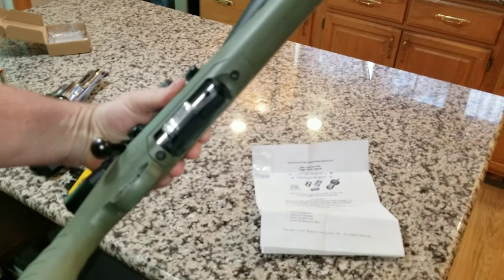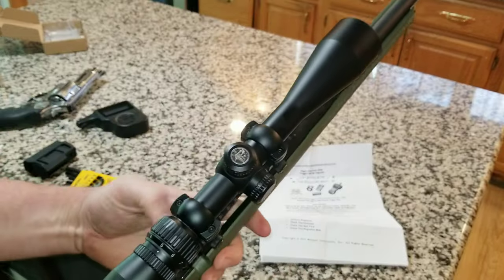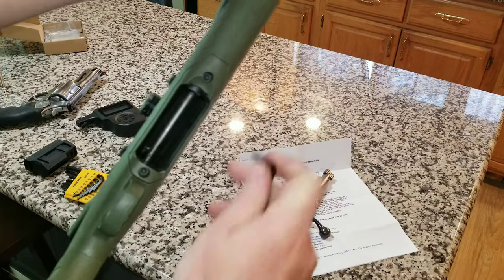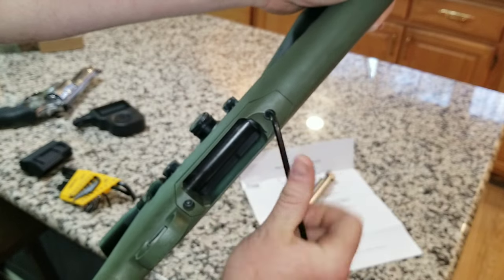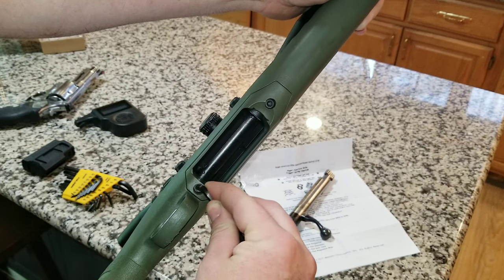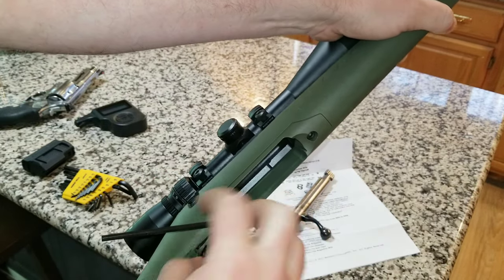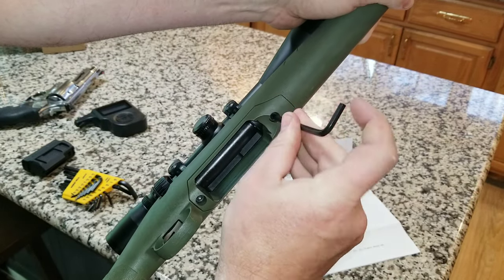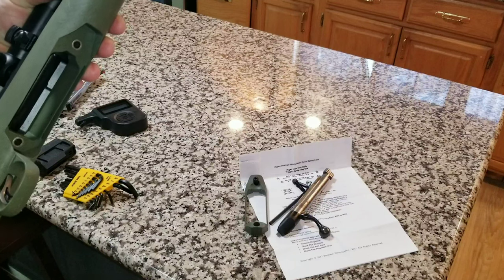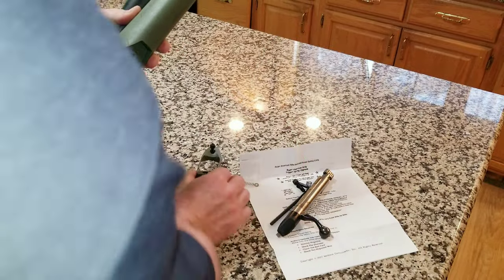To get started, flip the gun over and make sure your bolt is out — there's a little button there. Then flip it over and there's a 5/30-seconds Allen screw. That literally is all that holds the action to the stock. Get the two bolts out and there's just a little piece of plastic that comes with it, then the stock pops right off.